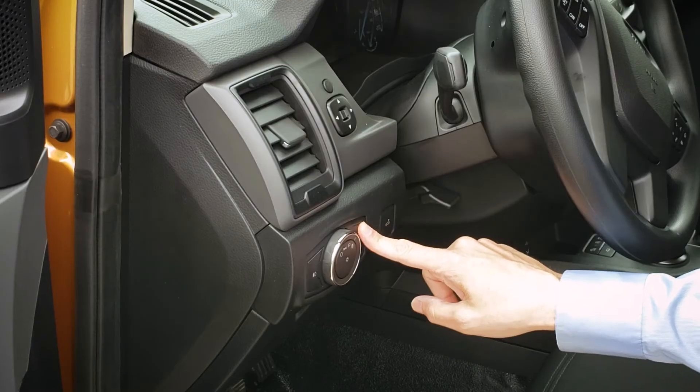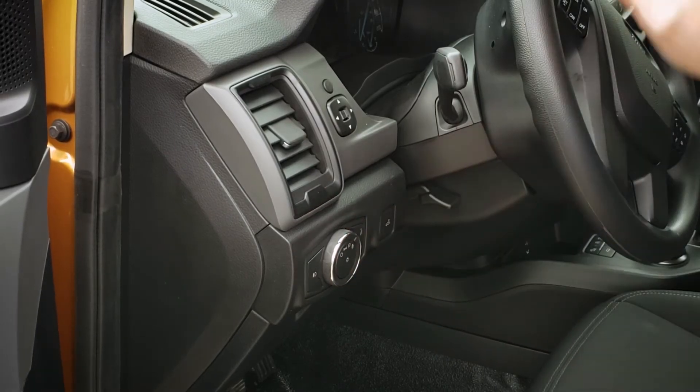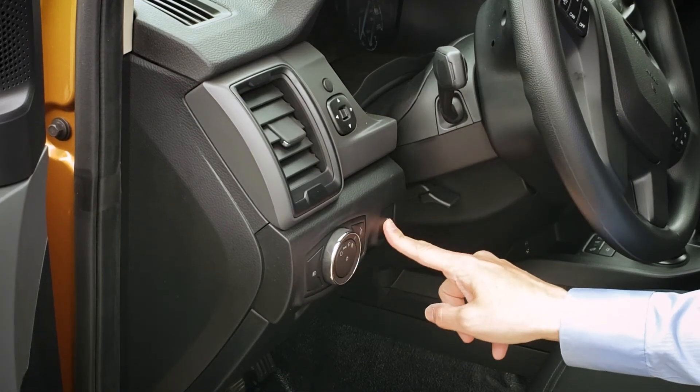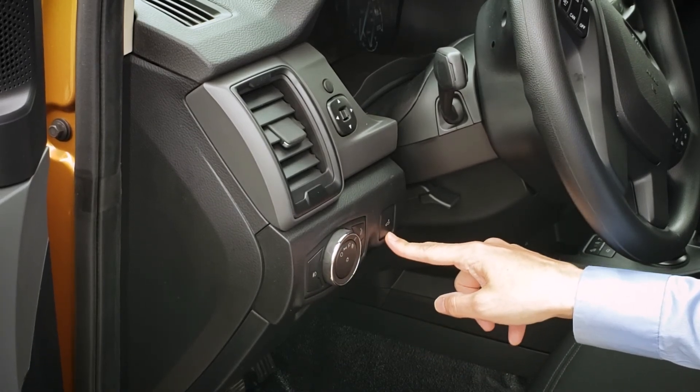Just off to the right we've got dimmer switches — that's going to make the instrument cluster screen brighter or darker as necessary. And then this one here is going to be for our box lighting at the back.